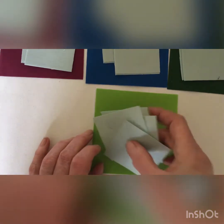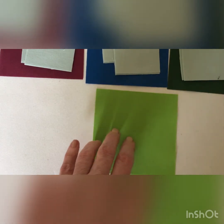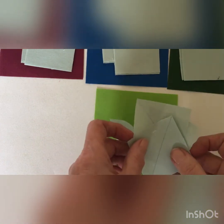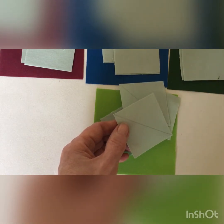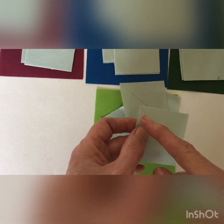For the flying geese we have a square of each color which is four and a quarter by four and a quarter, and then for each of these colored blocks we need four of these. These are the background — the sky pieces — and they're each two and three eighths by two and three eighths, and then you need to draw a diagonal line across the wrong side of each one.